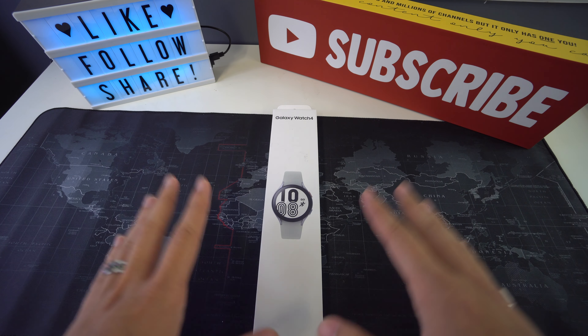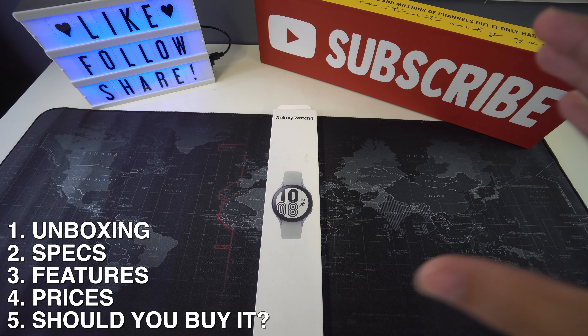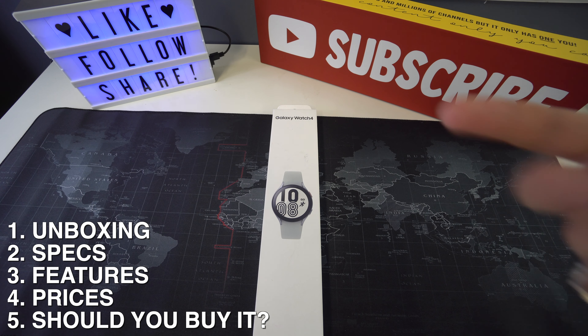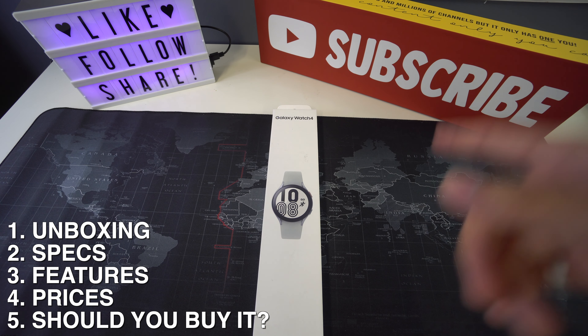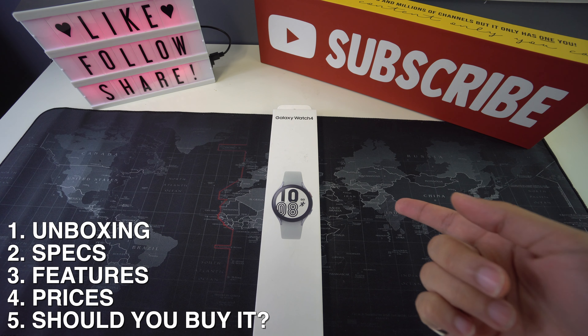In this video we're going to be dividing it into sections. The first one is going to be the unboxing of the product, then we're going to talk about the specs, features, and price, and lastly I'll be saying if it is worth buying the new Samsung Galaxy Watch 4.